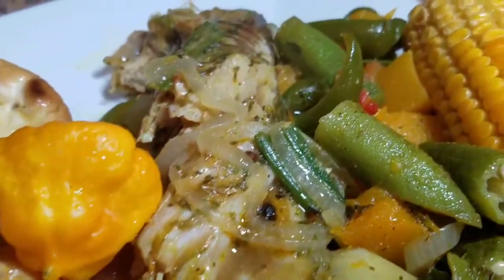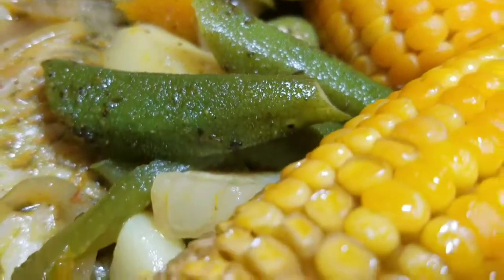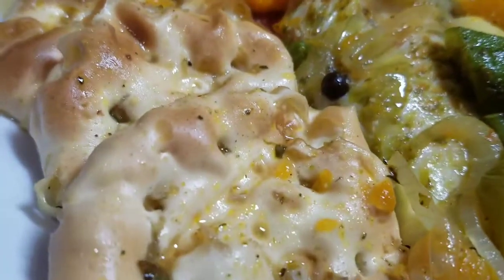Hey guys, welcome back to Kali J's Kitchen. Today I'll take you back in the kitchen with me and I'll show you how I prepared my Jamaican steamed fish with crackers.